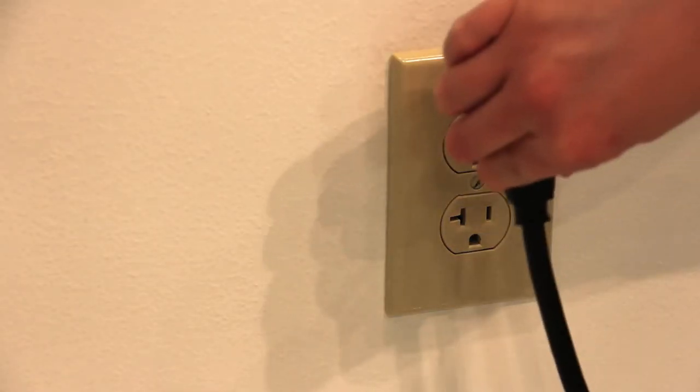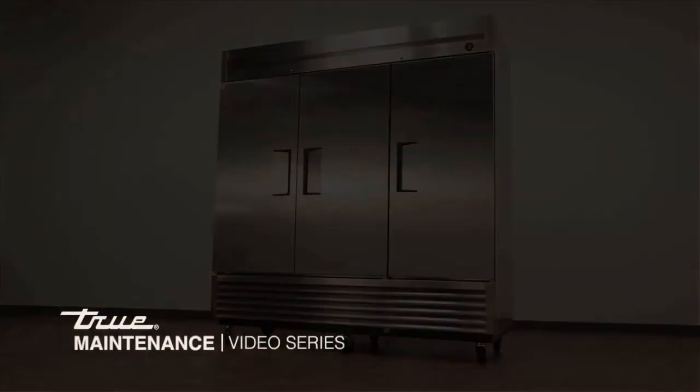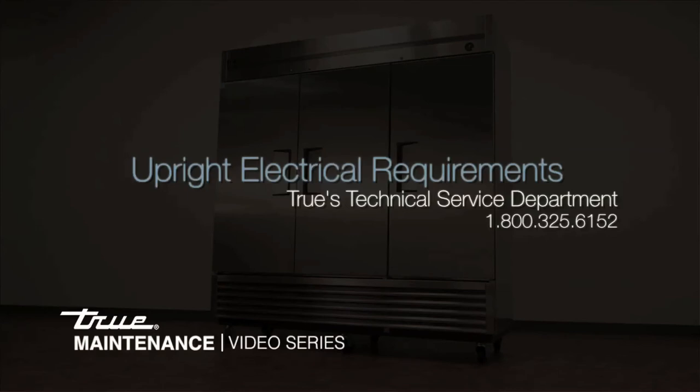Always be sure to use a dedicated outlet and never use extension cords, as it could cause improper electrical supply to the cabinet and possibly void the warranty. For additional assistance or questions, please contact TRUE's Technical Service Department at 1-800-325-6152.